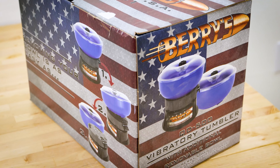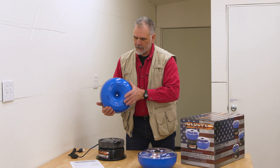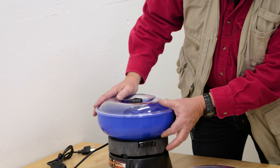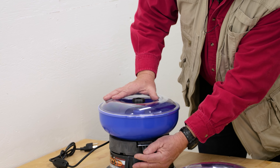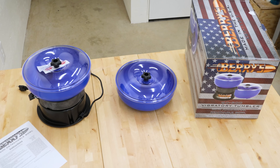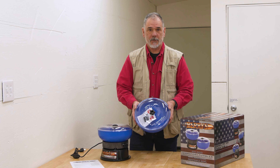What I really want to show you about this is the way that the bowl changes out easily. It's all held in here with these clips on the side, and we're just going to put those right in there. So what we've got here is this nice clear lid, and we're going to show you how that works when we do some brass tumbling.